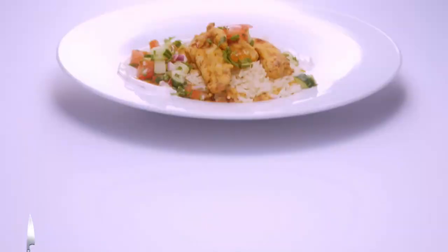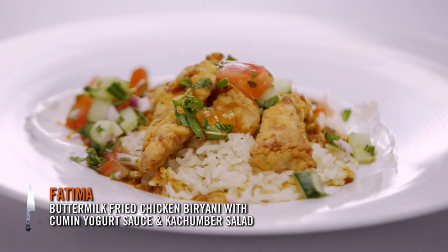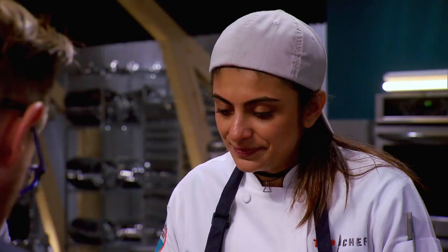I have a buttermilk fried chicken biryani with a cumin yogurt sauce and a kachumbur salad. How I simplified it was that I cooked the rice separately and I made the potatoes and the sauce as one. Do you think this is a good introduction to your cuisine? Absolutely, because you've got the buttermilk fried chicken element that everyone can connect to, but you still have all those very bold flavors from Pakistan. Thank you.